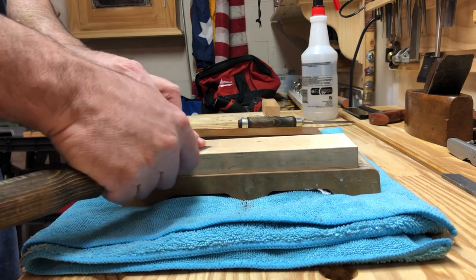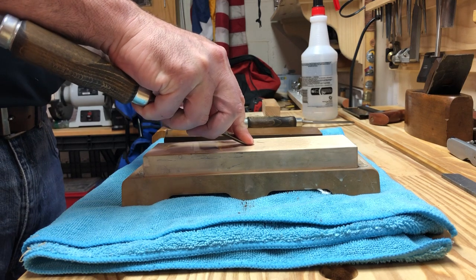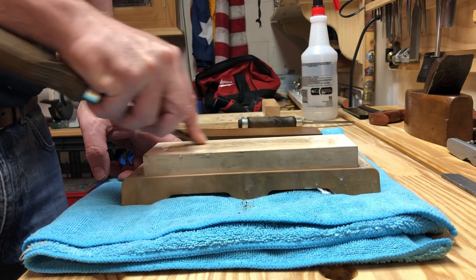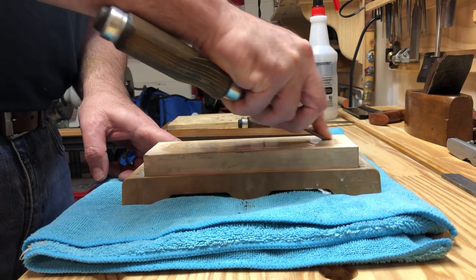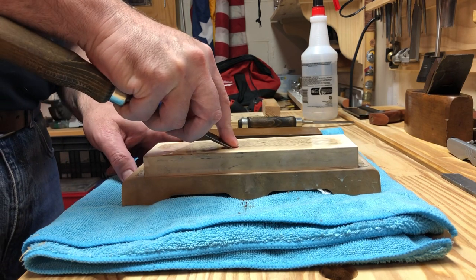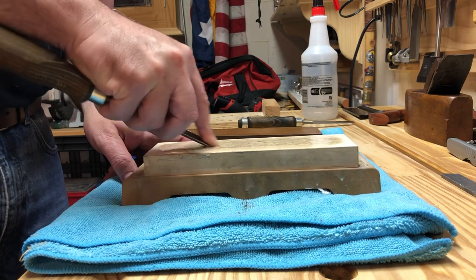I'll use the higher grit 8000 stone to remove the burr. One thing with water stones compared to oil stones is you really have to use the whole stone, unless you want to make a groove or a rut in it. The nice thing with water stones, especially when you get into the polishing stage, is they really leave a very polished edge.